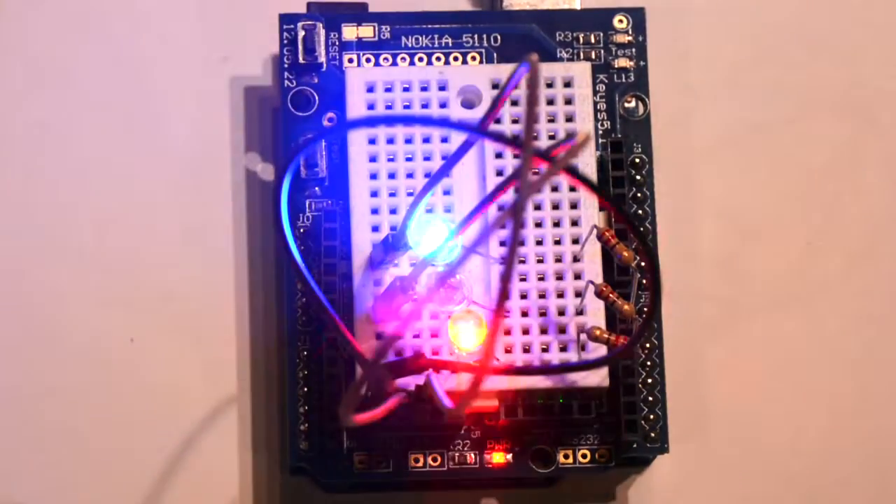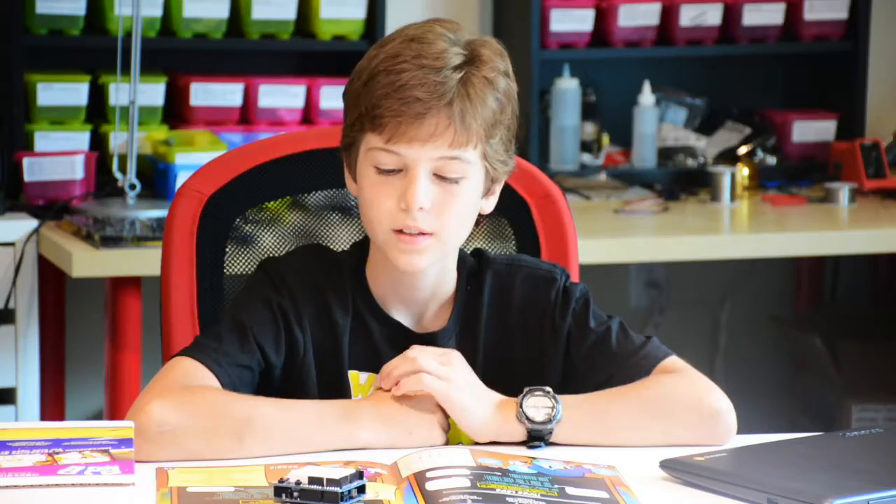Let's get started. The goal of this lesson is to get three LEDs blinking all at different speeds. This lesson is pretty much like the last lesson, but instead we're using two more LEDs.